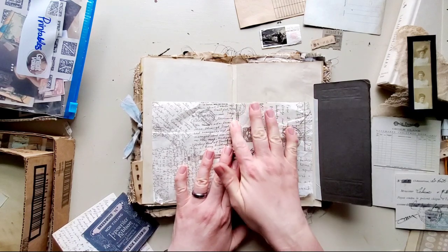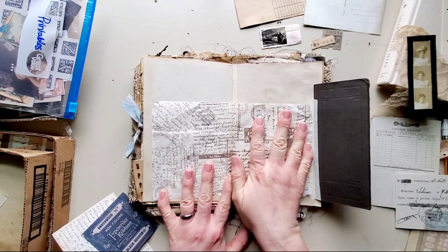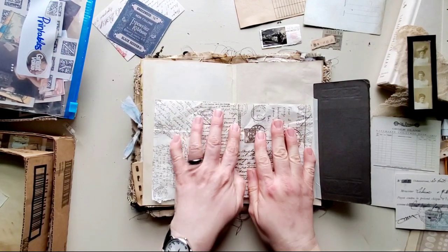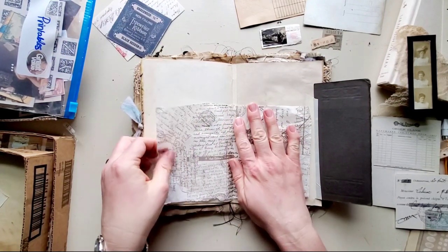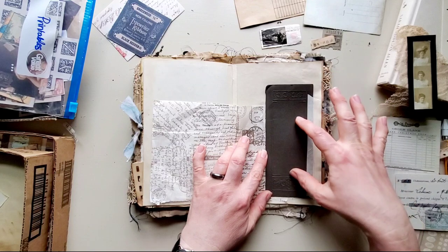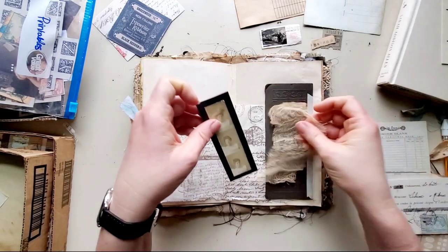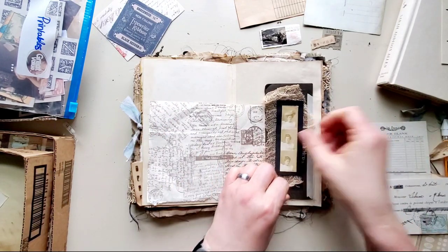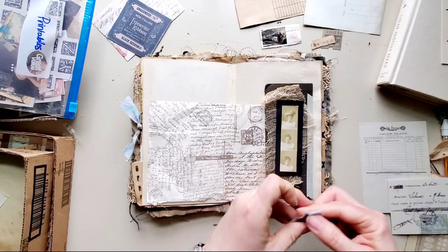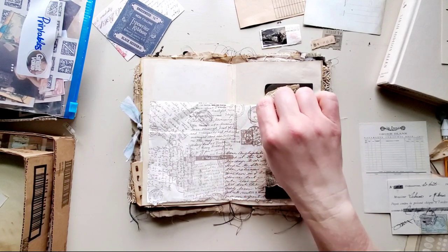I've been working with this tissue paper and thinking about adding it in here. There is some boxing and aging over here that I wanted to keep — I didn't want to cover that up — so I was thinking about adding this in the middle. I've pretty much decided I'm gonna add this and maybe a little piece of paint-dyed fabric here.